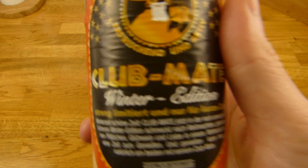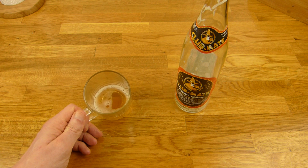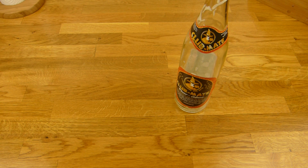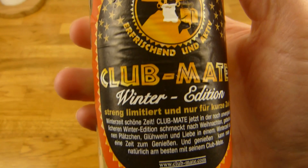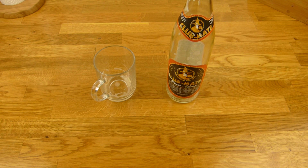Tja, ihr müsst es mehrmals trinken, damit ihr euch an den Geschmack gewöhnt. Aber der hier geht eigentlich — der ist nicht wirklich rauchig, oder eigentlich gar nicht rauchig. Null. So ist es vielleicht nicht ganz so unangenehm am Anfang. Wenig Kohlensäure, leichter Mate-Geschmack, schön erfrischend — ist immer richtig schön erfrischend. Prost. Und ein bisschen Koffein. Vielleicht sollten sie mal eine Club Mate on Steroids machen, mit 32 Milligramm Koffein oder so viel wie erlaubt ist. Sie bekommt einen Daumen nach oben. Ich weiß immer noch nicht genau ob es mir wirklich anders schmeckt, aber mir schmeckt es und es ist nicht rauchig — sehr gut. Vielen Dank fürs Zuschauen, bis zum nächsten Video.